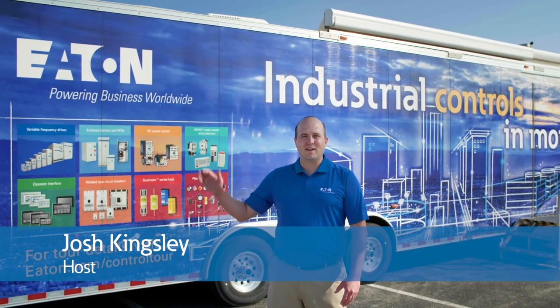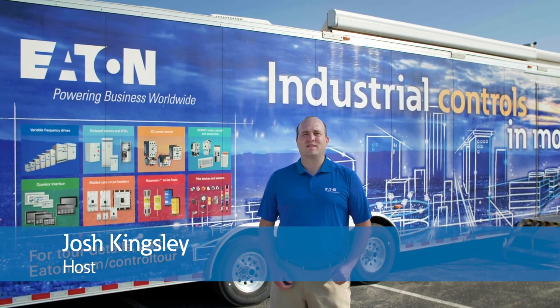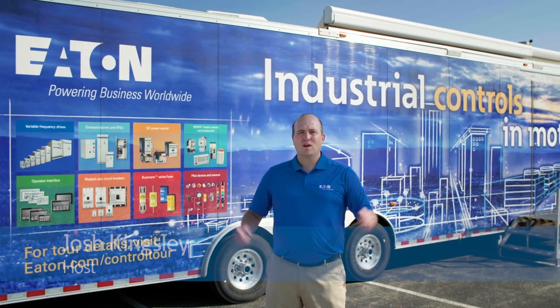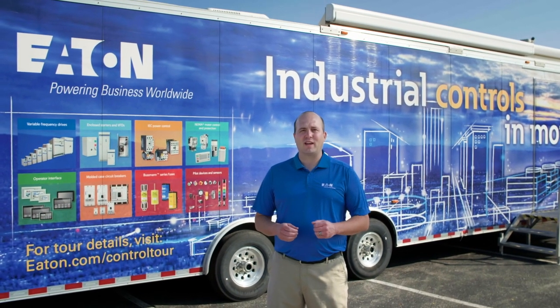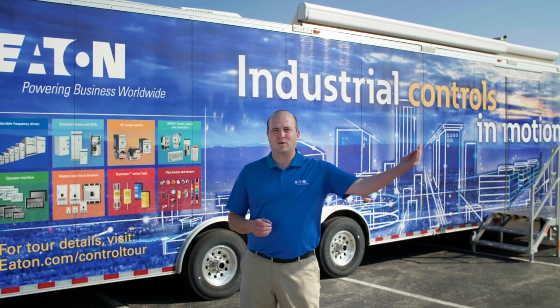What's up everybody? Josh Kingsley here, your host for all things Control by Eaton. Today we're introducing a series called What's in the Trailer, where we invite you to explore all of the interactive demonstrations that are included in our industrial controls in motion trailer. That's a bit of a mouthful, isn't it?